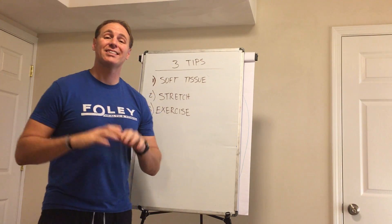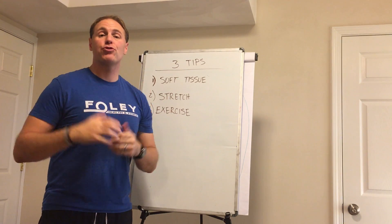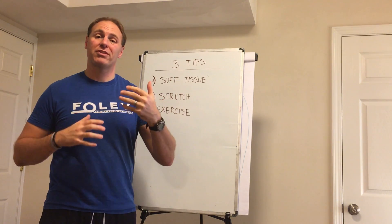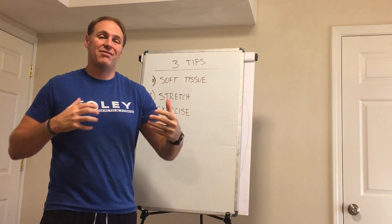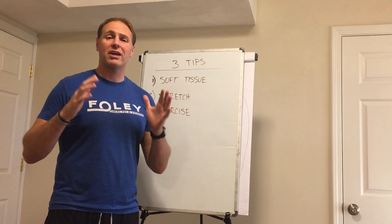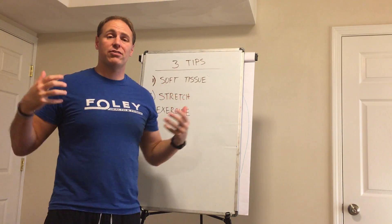Hi, I'm Daniel Foley from Foley Health and Fitness, and in this video I want to go over with you a three-part formula for helping to keep your joints feel great all the time. This is one of the biggest things we see all the time — I want to show you a quick three-step process that you can use to remedy that and to have joints that just feel great.